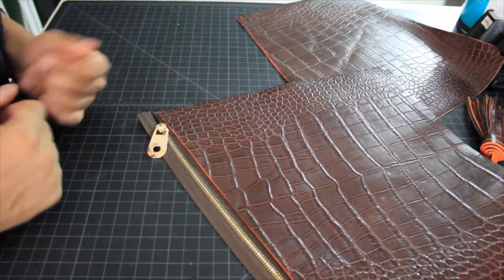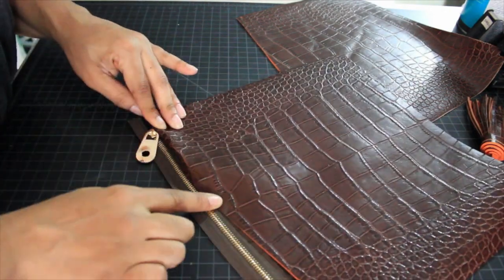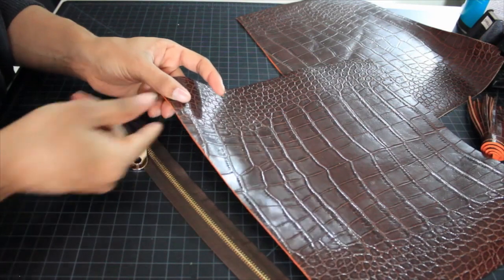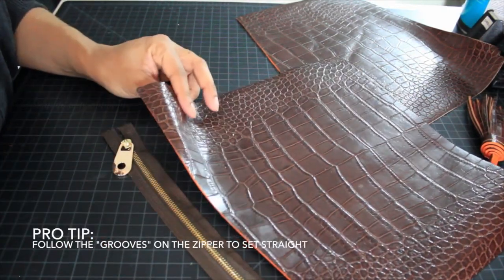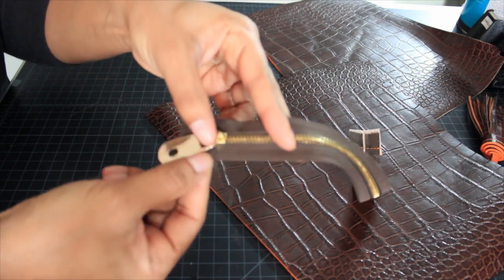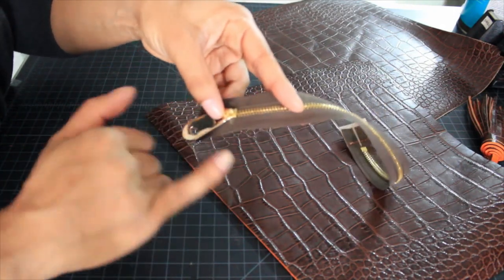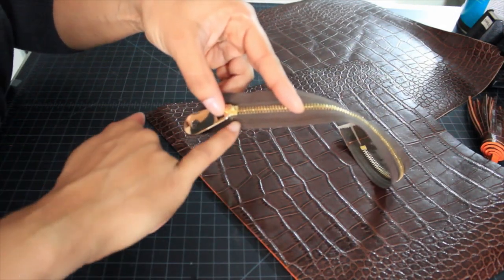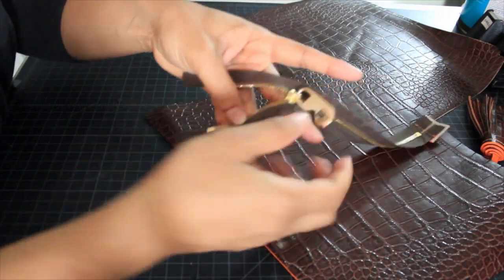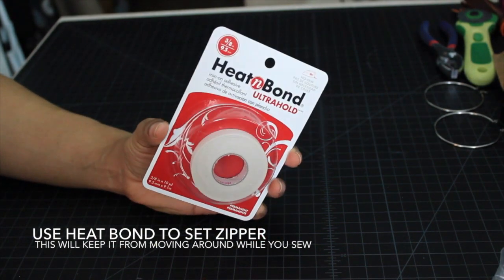What I'd normally do if the material was soft enough is fold it and sew it, but the material I'm using is just too thick to get a nice clean edge, so I'm sewing one raw edge folded back. Pro tip: on your zipper there are different grooves, and to set my zipper straight I always line my material right up with the edge of one of these grooves, making sure it gives enough clearance. To keep the zipper from moving around I'm going to be using a product called Heat and Bond.